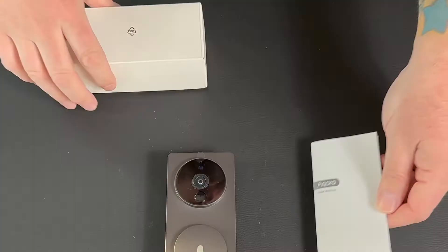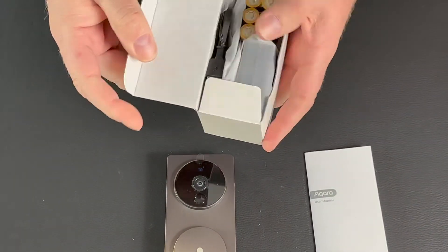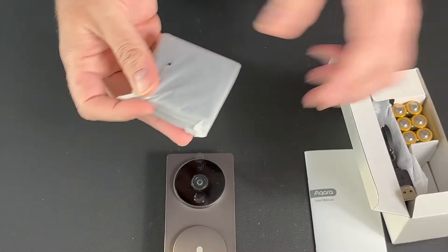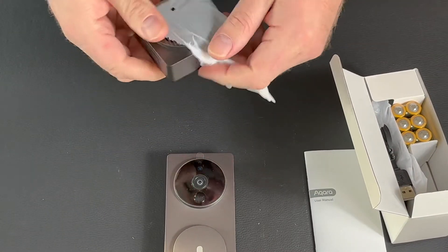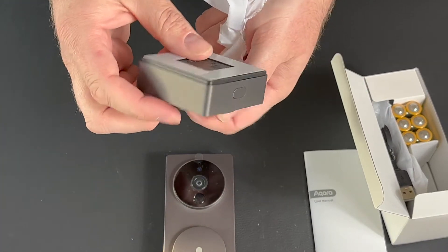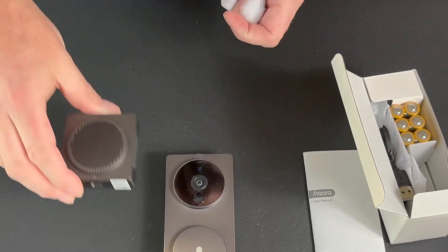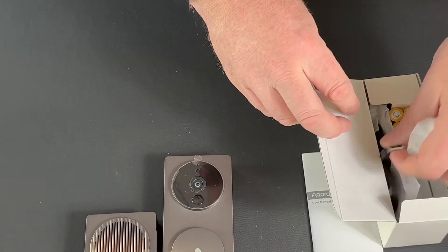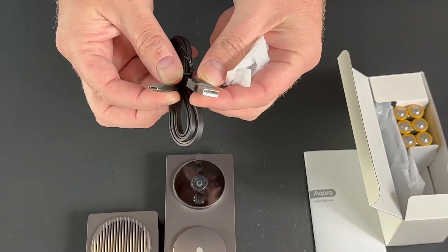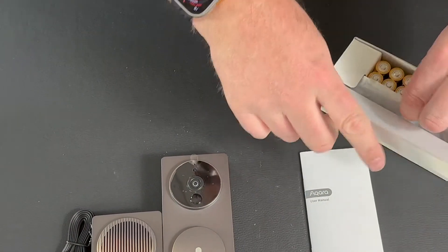You've got documentation, and then in that box you've got six AA batteries. I'd recommend getting some rechargeable ones if you're going to use it battery-powered. There's your chime — you don't have to mess with the chime on your wall with this one, which is great. The HomeKit code is on the bottom of the chime, adhesive on the back to put it on the wall, USB-C for power, and your SD card slot is on that chime. There's the USB-C cord that comes with it, but you do have to find your own charging brick.